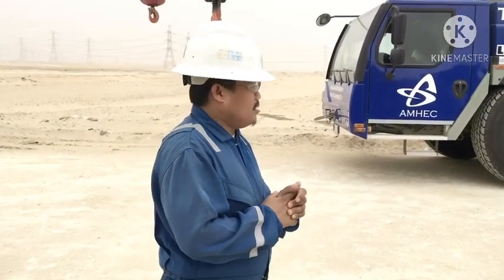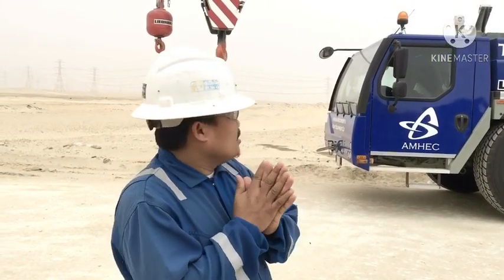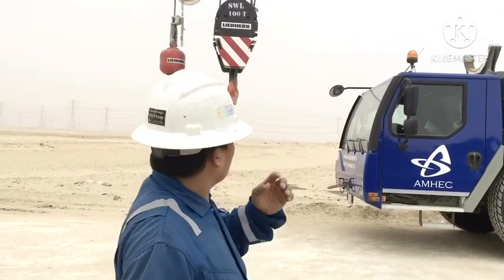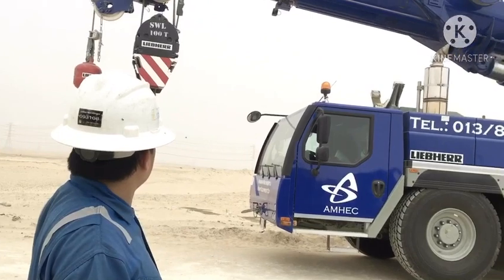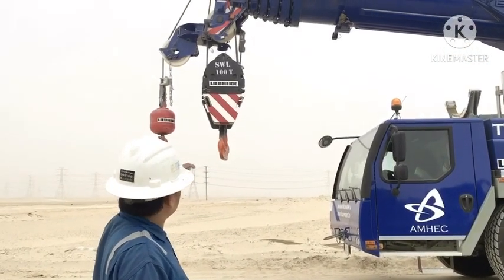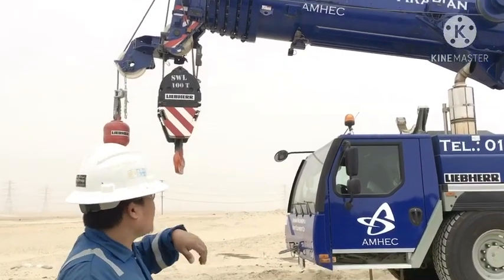Welcome to my YouTube channel, Bro Jose D. Malen. So today, I share with you how to use the remote Bluetooth for the crane — to use the remote or Bluetooth for main hoist and auxiliary. How to lower the auxiliary and main hoist, and boom up and boom down using the remote.